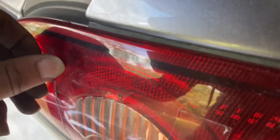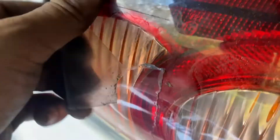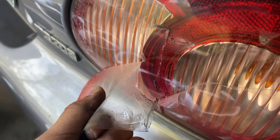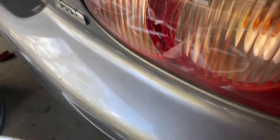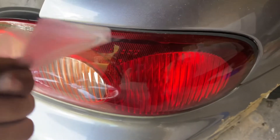Who would have thought? Oh my goodness. This is awful. It's a little bit red. Ta-da.